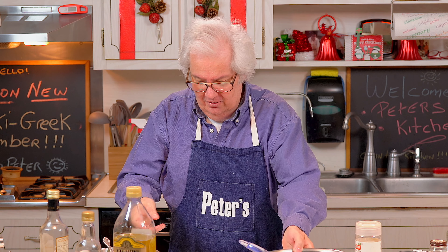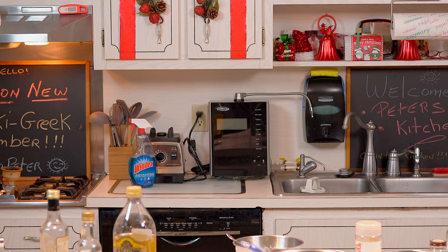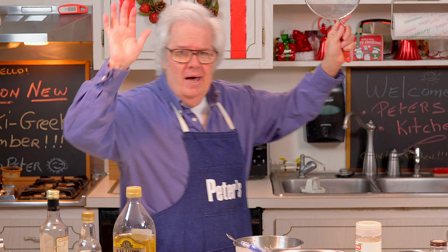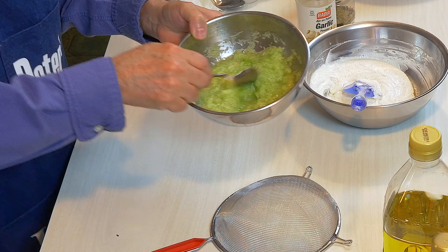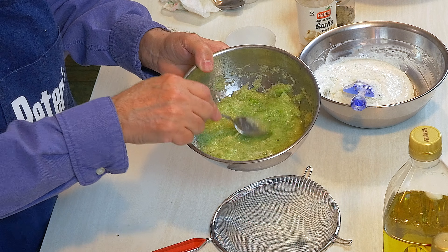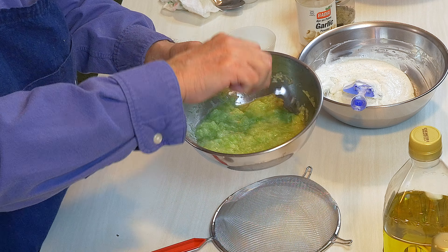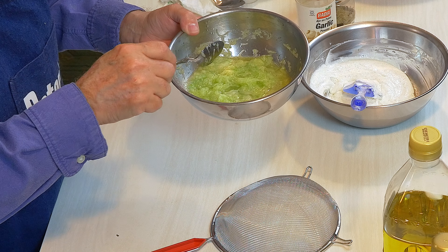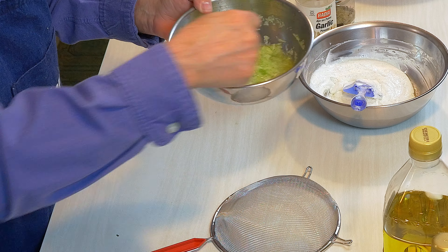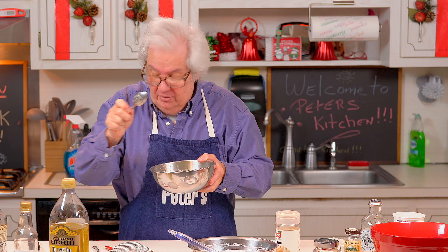Now we've had enough time so we're going to deal with the cucumber. I wasn't smart enough to get my strainer out, so excuse me while I go get it - there it is, I got the strainer. You see how all the liquid came right up to the top? The salt extracted the liquid out. You tap it like this - then you know you're a good strainer!